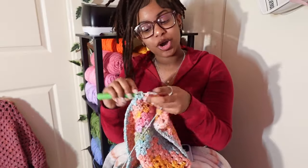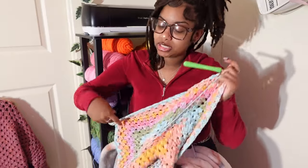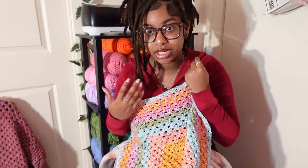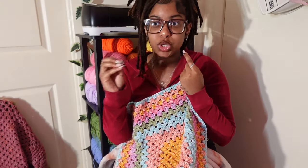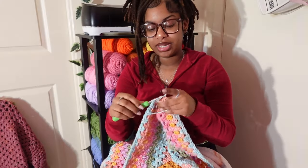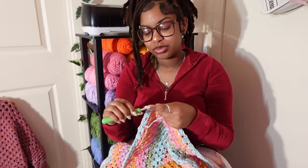Get y'all projects, get y'all yarn, get y'all snacks — we about to wear our hands out this week. I'm gonna keep crocheting until I finish up this yarn and then take myself to bed. I also want to start a mood blanket, but I think I'll start that more when it gets cold outside — that wishy-washy winter phase. Though starting a mood blanket when it's gloomy might be a bad idea.